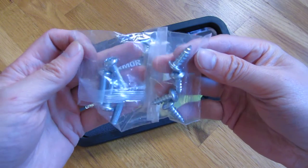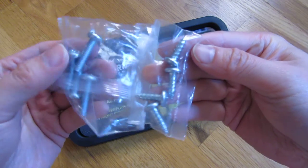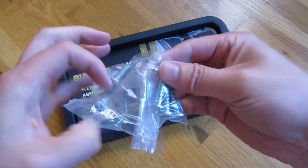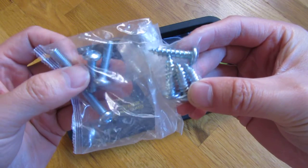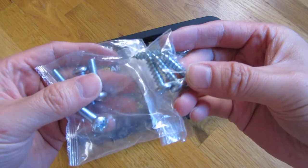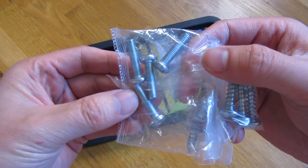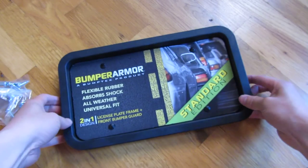It comes with three sets of screws: three-quarter inch screws, one-inch screws — both flat heads — and one-inch flat head screws. So this is the Standard Edition.